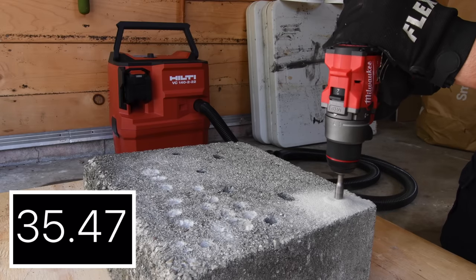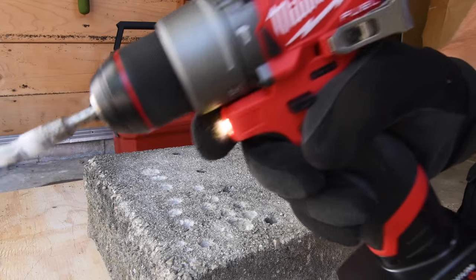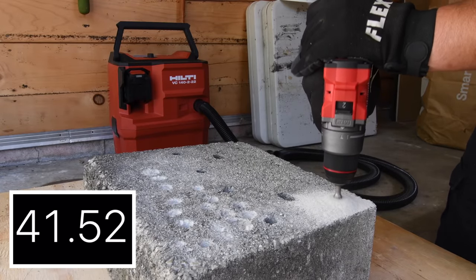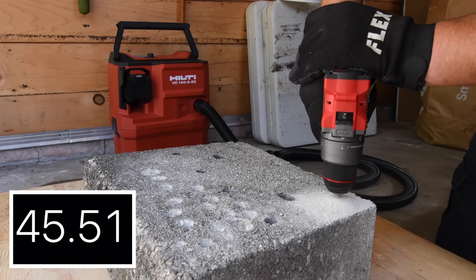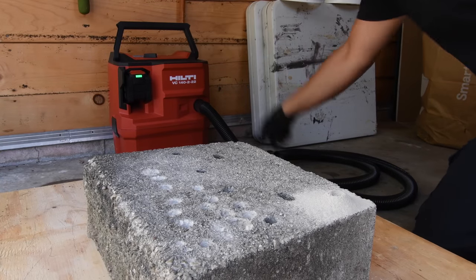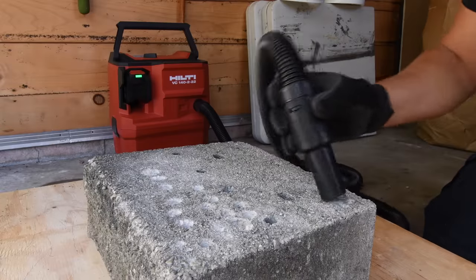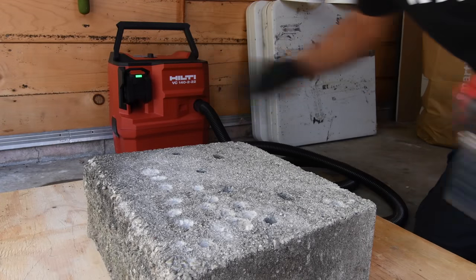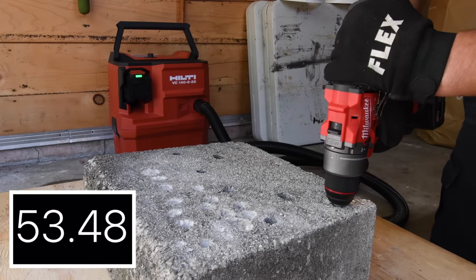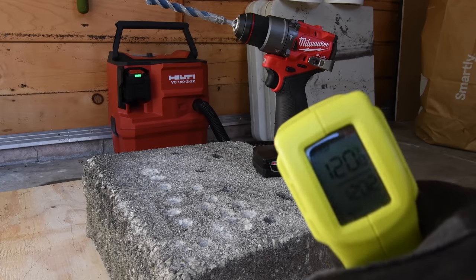This is the part where I say this tool needs to be broken in because it's straight out of the box doing a very hard task, and I don't judge tools right out of the box. Cleaning this up gives the tool a little break since this is its first video, and it lets me know how far it actually went. Result: 54.81 seconds — not too shabby. It'll do better with a different battery, and it's 120 degrees after doing two holes. We have three bars left on the four amp hour battery.